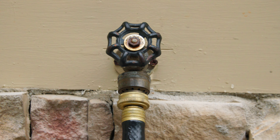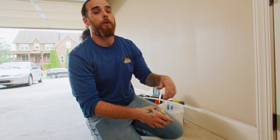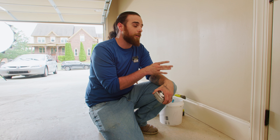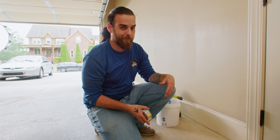Here's our hose bib. We're going to mark it out and cut my hole as straight as possible. We're going to go back with an access panel so that if we ever need to work on this again, we can get in there without destroying drywall. It's quick, easy, and efficient.